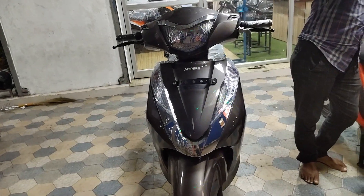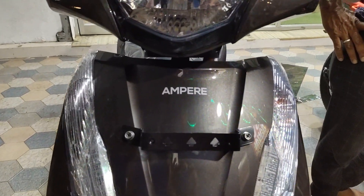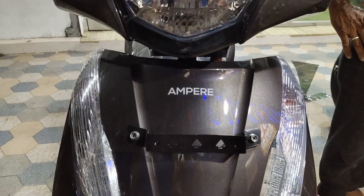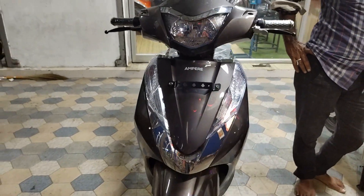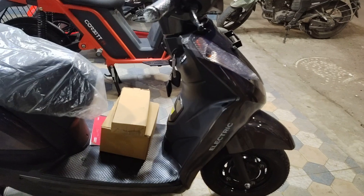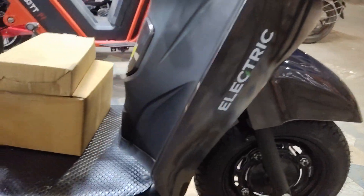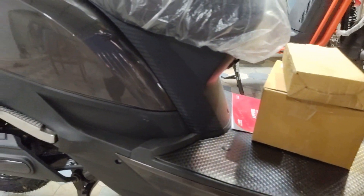Ampere Magnus EX. We will see the details of Ampere Pro. This motor is a BLDC motor, it is a 1200W motor. We can see the focus on the front. This motor is 100W motor. It is a push step.